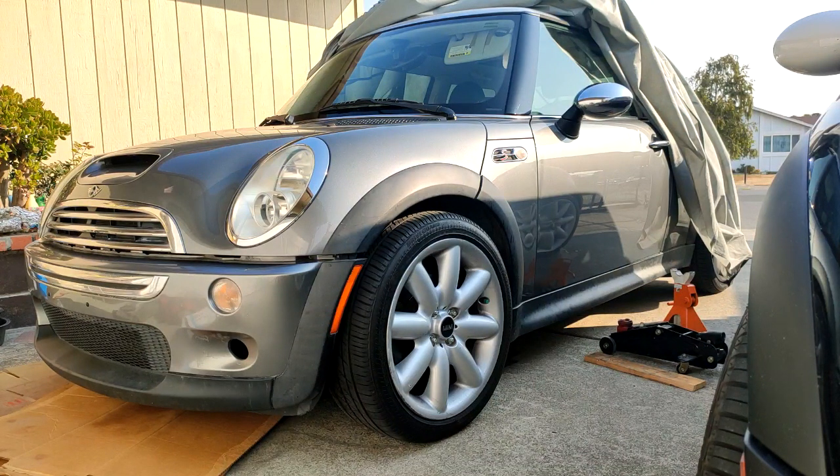What's going on, my friends — this is your boy Big Murph again, coming to you live today, September 20th, 2020. In today's video I'm going to be showing you guys how to replace your lower control arm bushings on the R50, R52, R53 platform Mini Cooper and Mini Cooper S.